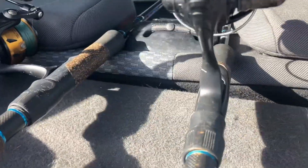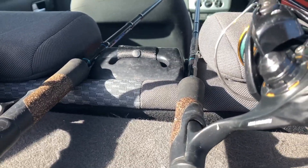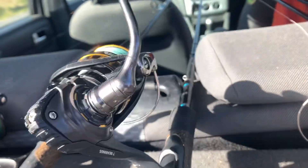This is another favorite Cobalt 902M with a Daiwa BG 2500, 20 pound braid, 30 pound leader.